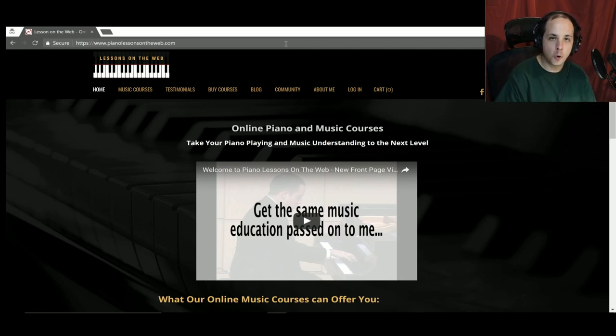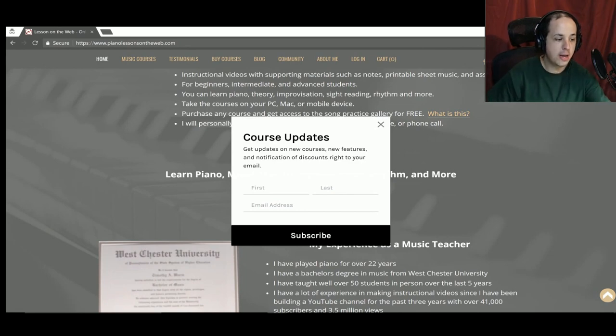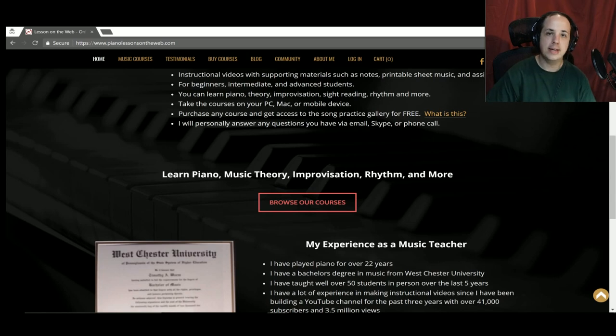I have a website called PianoLessonsOnTheWeb.com. If you really like the lessons I have here on YouTube, you're really going to like what you see over there. On this website I have a collection of over 25 courses with the same style of lessons — exclusive lessons you won't find on YouTube. They're organized to help you learn specific topics: five levels of how to play piano, three music theory levels, composition, sight reading, ear training, improving your rhythm, and anything else you'd need to become a well-rounded piano player — courses for beginners, intermediate, and advanced students.